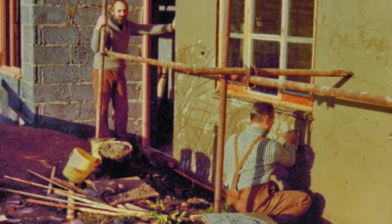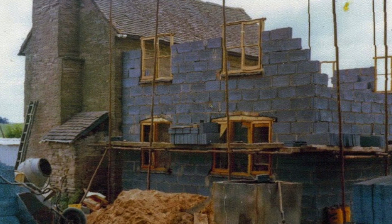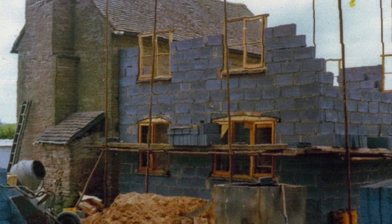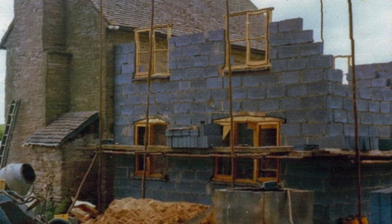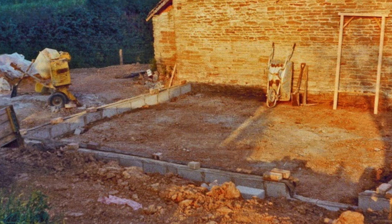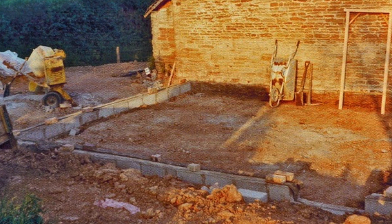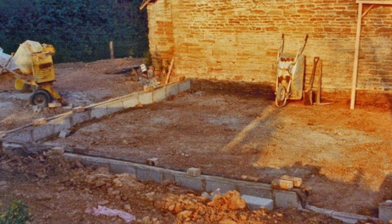So we built the house — about three quarters of it. The original part was a small stone section built to Swedish standards at very little extra cost, and it turns out that those standards are about the same as the basic standards required today for insulating a house. So in that sense, the Swedes and us were 30 to 40 years ahead of the Brits. Nothing new in that.